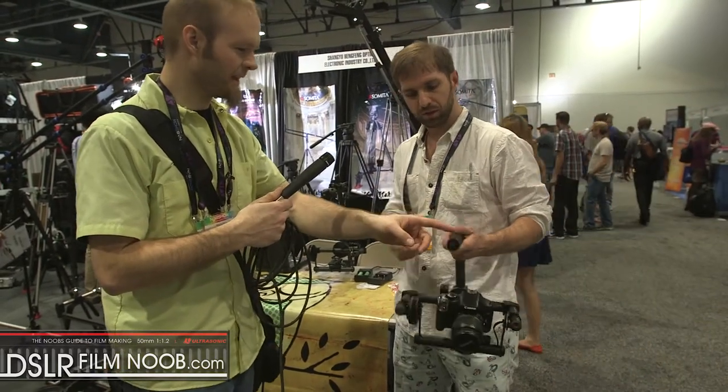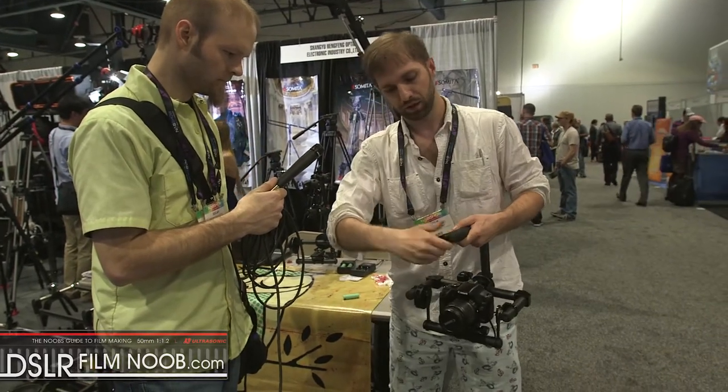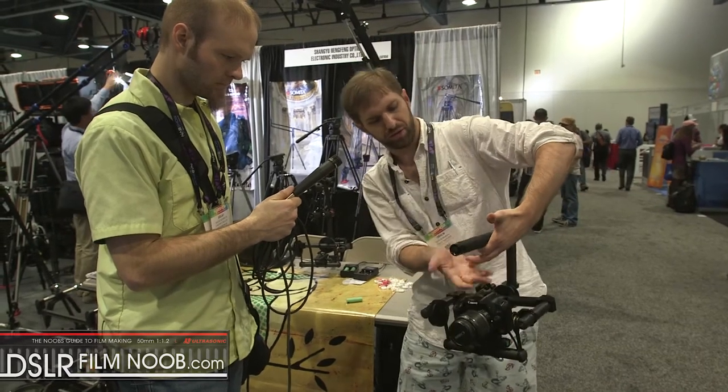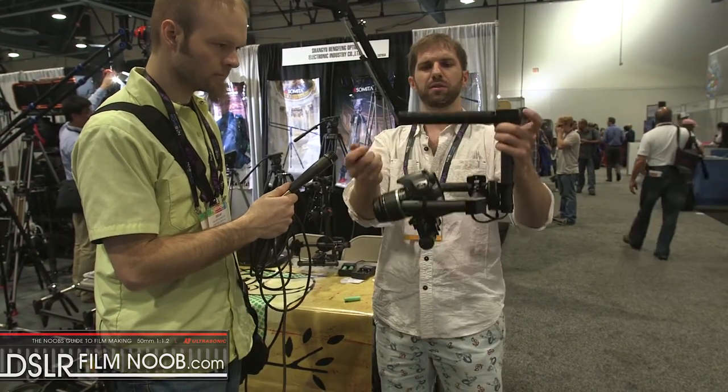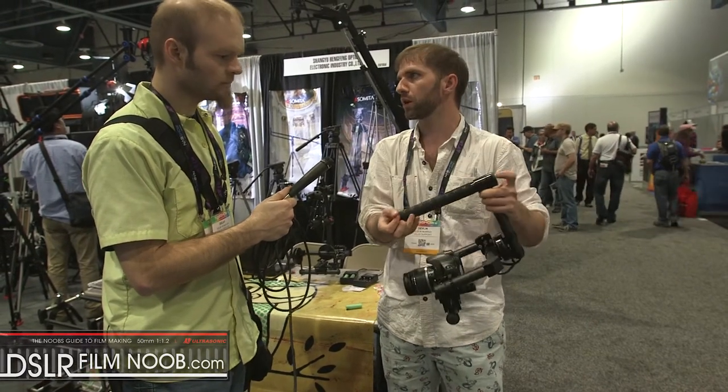The batteries slide into the top handle — it takes three batteries. Look at this handle: all that grip area. You can mount a monitor to it, or your wireless gear, or whatever you want. You have a lot more real estate.